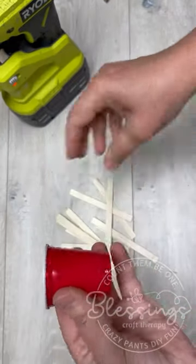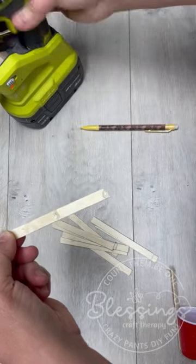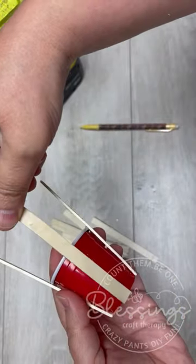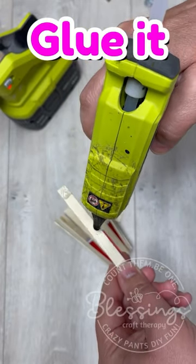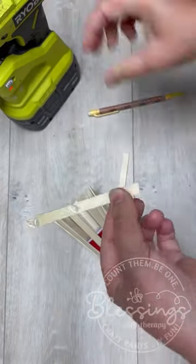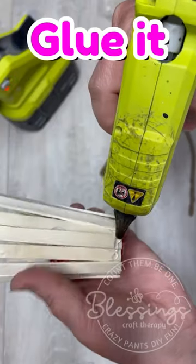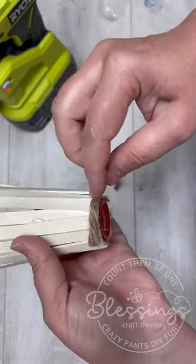I was trying to map out how a big apple barrel would work, but I didn't want to waste all the material, so I was just using popsicle sticks and this little solo cup. I'm doing this project and it was going — obviously it worked — but as I was making it I was like, wait a minute, not only does this look like an apple basket, but we could make this for our desk.